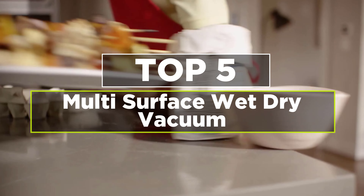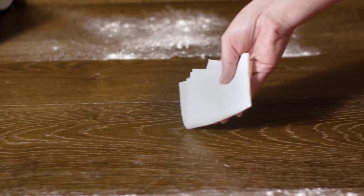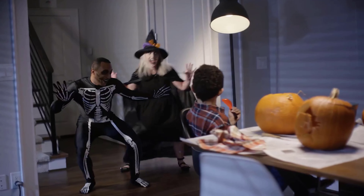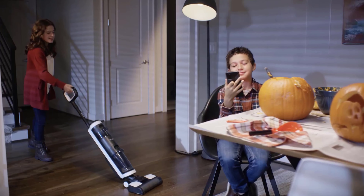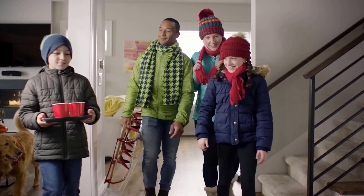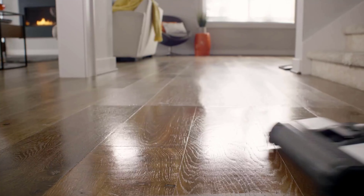Today's video is on the top 5 best multi-surface wet dry vacuum reviews. A regular vacuum cleaner can pick up dirt, debris, and pet messes efficiently, but it can't deal with wet messes like pet urine. In this case, a wet dry vacuum comes into play — whether liquid spills or dry debris, a wet dry vac will work like a champ to eliminate them.